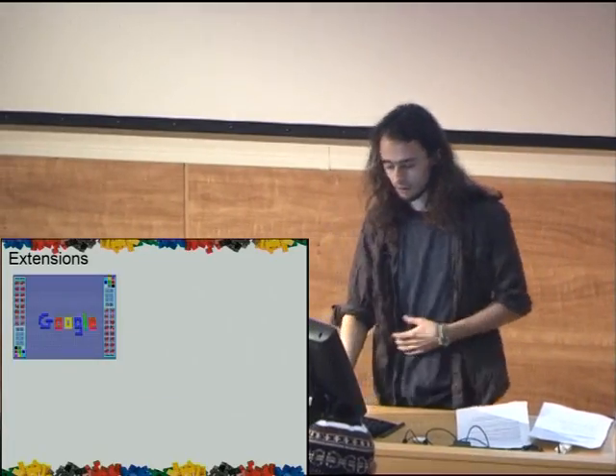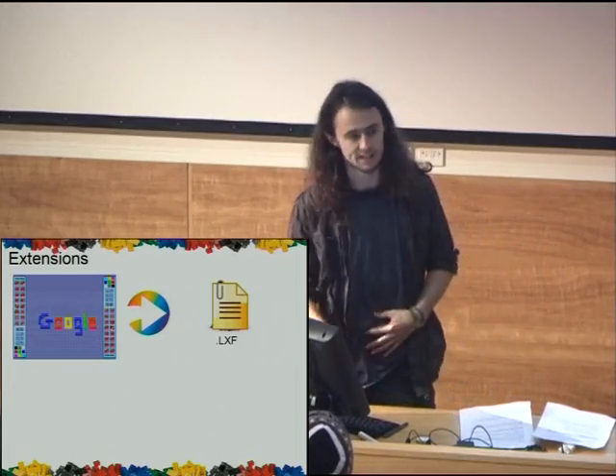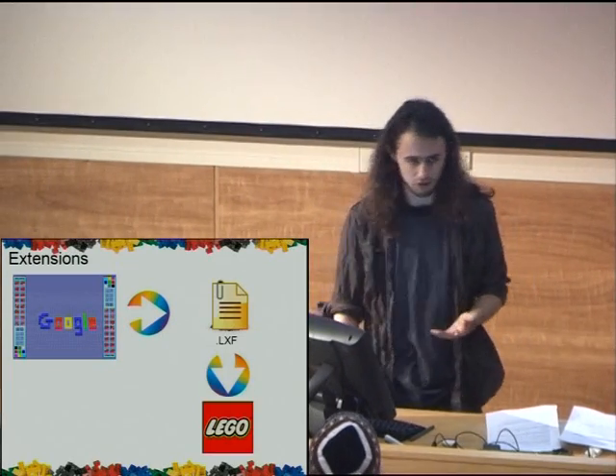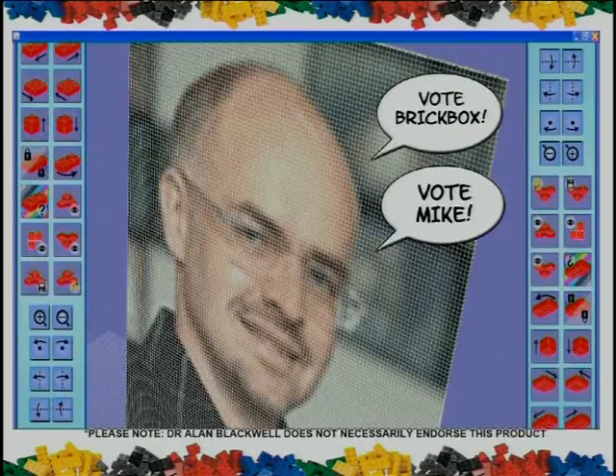Or if you wanted to actually build your model out of actual Lego, we could easily change it so we could export to .lxf, Lego's official file format. This can then be sent to Lego.com and it'll send you all the bricks you need to build the model itself. This was just a little program we made at the end — it can take a picture and build you a wall of Lego bricks, where each brick is actually an individual color. So that's about it. That was Brickbox. Thank you very much.